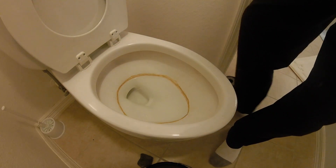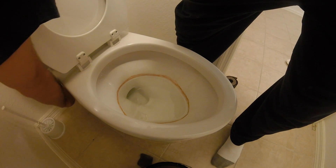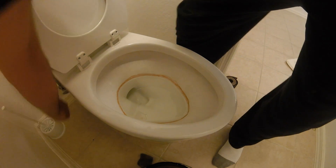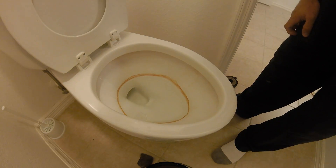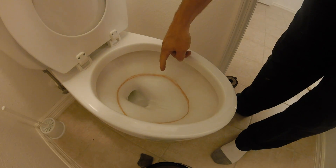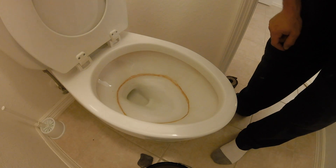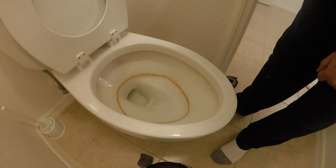First, go ahead and shut off your water supply, then flush the toilet so the water level is below the ring. And now the hard work begins.